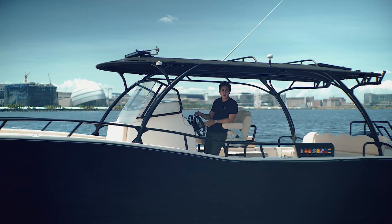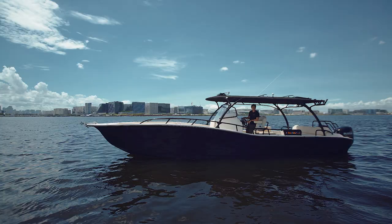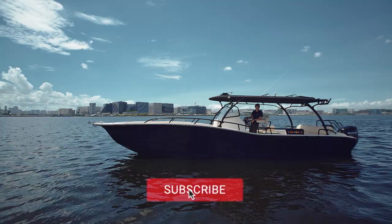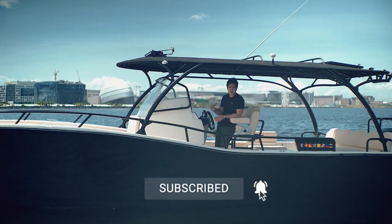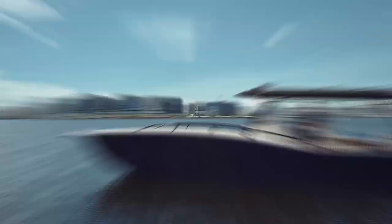So again guys, this is our 33 Interceptor Open. This is a very beautiful boat — it's got very nice lines and is very well built by us, Trunkhead Boats. If you want to see more of our boats, just like this video and subscribe to our channel. I hope to see you guys out there on the water. Bye bye.